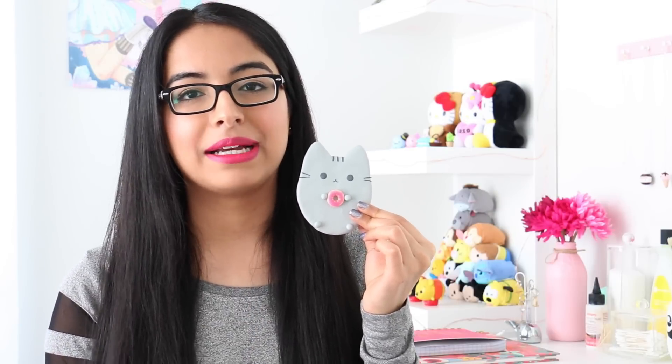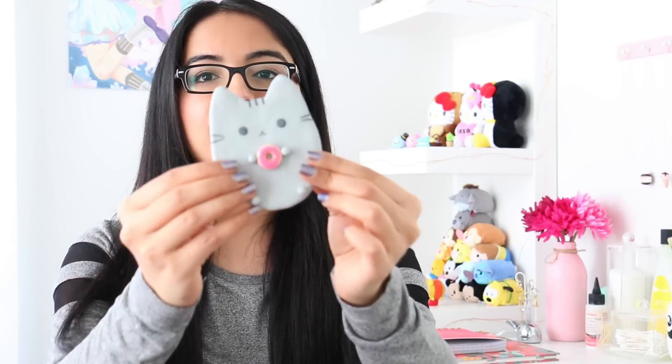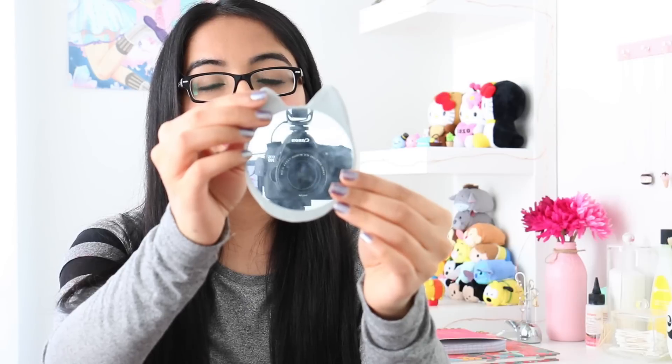I even matched my lipstick with the donut and the gray Pusheen with my shirt. Here's a little close-up — I'm not really sure if it's in focus but there's the mirror and you can see my camera. I hope you guys enjoy watching this video. If you do, make sure to give it a big thumbs up, and if you're new to my channel, don't forget to subscribe. Let's get started!